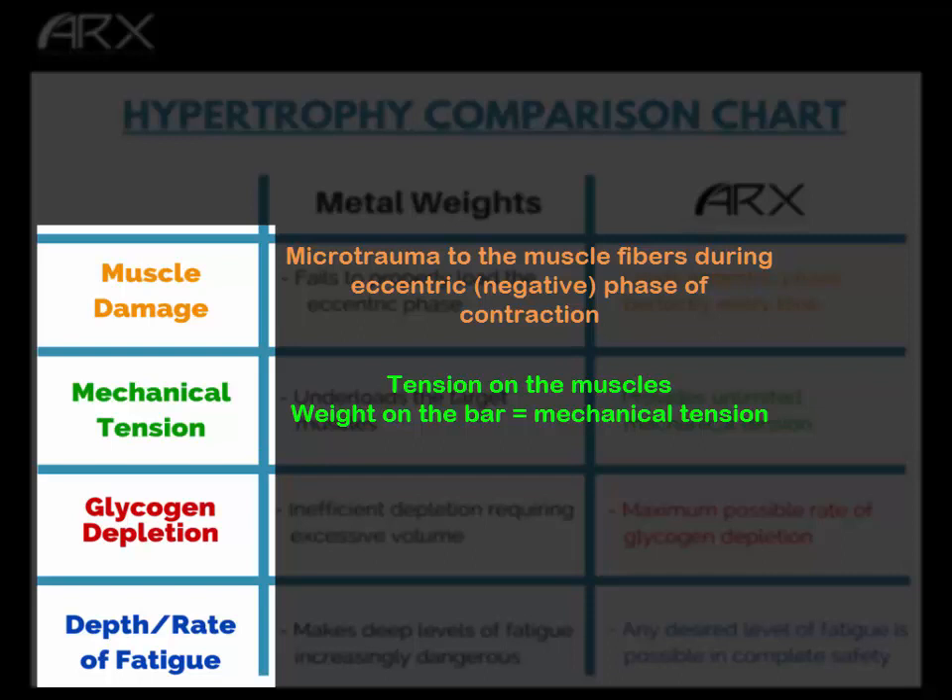Second on the list is mechanical tension — that's literally just the tension on the system. In the weight room, that would be equal to how much weight is on the bar. More weight on the bar equals more mechanical tension because it forces you to produce more force with your muscles. The more force your muscles produce, the more mechanical tension there is.